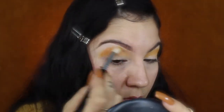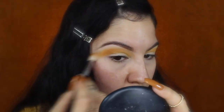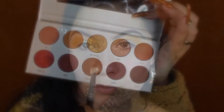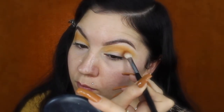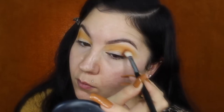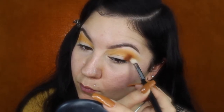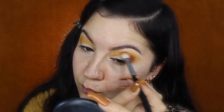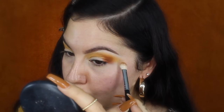I'm staying right in the crease and blending upwards, just building the color. Next for the outer corner I'll be applying the shade Mugshot with a smaller blending brush, lightly blending upwards. This dabbing motion helps to really pack on the color and get a nice pigment payoff.